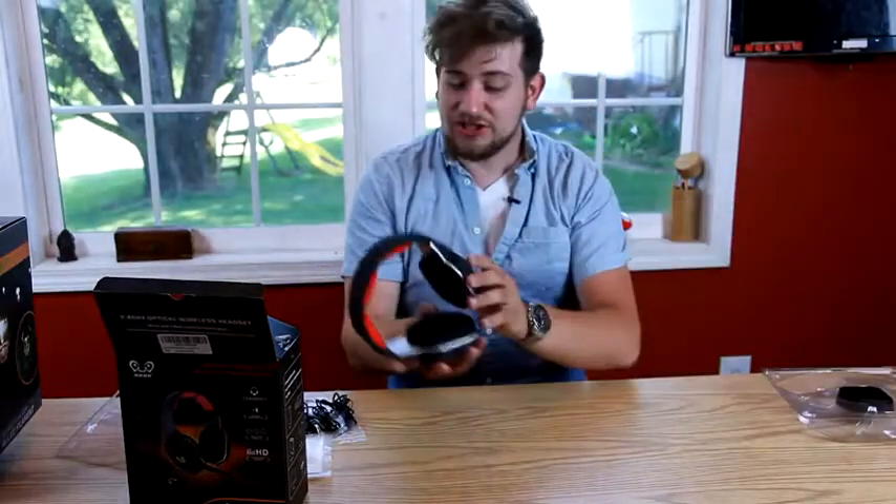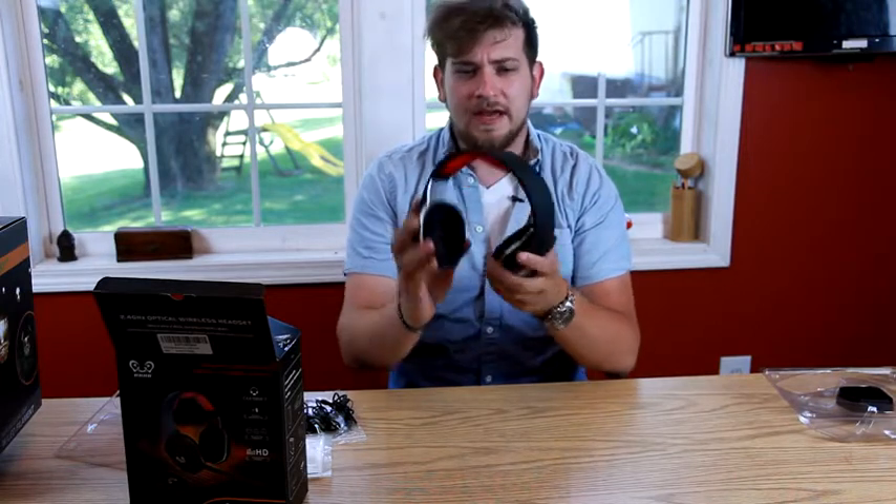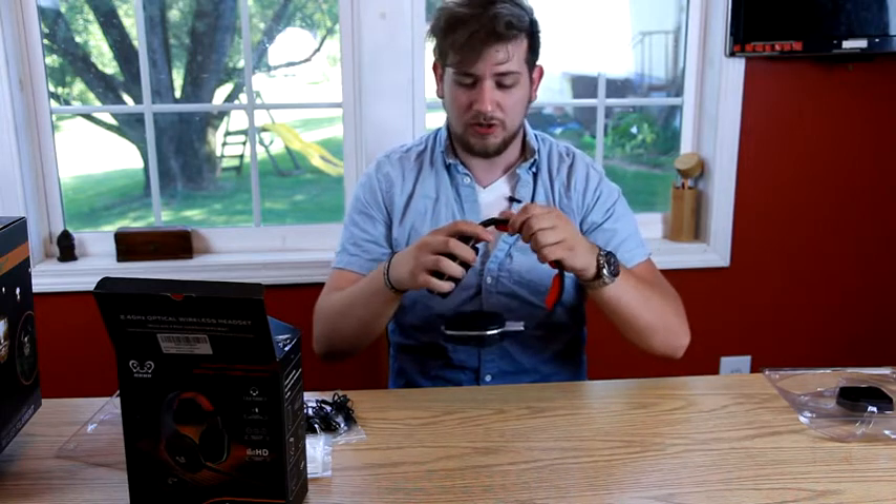Hey guys, today I picked up this HUHD headset and I have to tell you about this — it's awesome. It's got great ear feel, it's very bendable, very durable, it adjusts to big heads, which works well for me, and it's compatible with almost every game system.